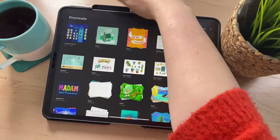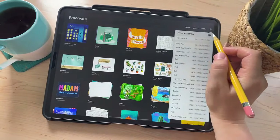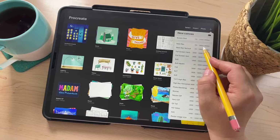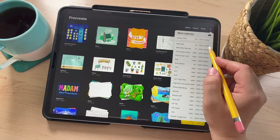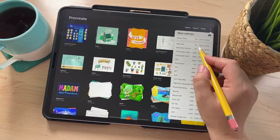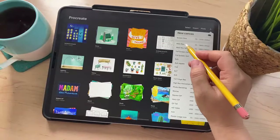I'm going to open up Procreate and create a new canvas. The canvas size I'm using today is 3,800 by 2,800 pixels — I have this saved because it's a size I use a lot. It's going to be a horizontal orientation.